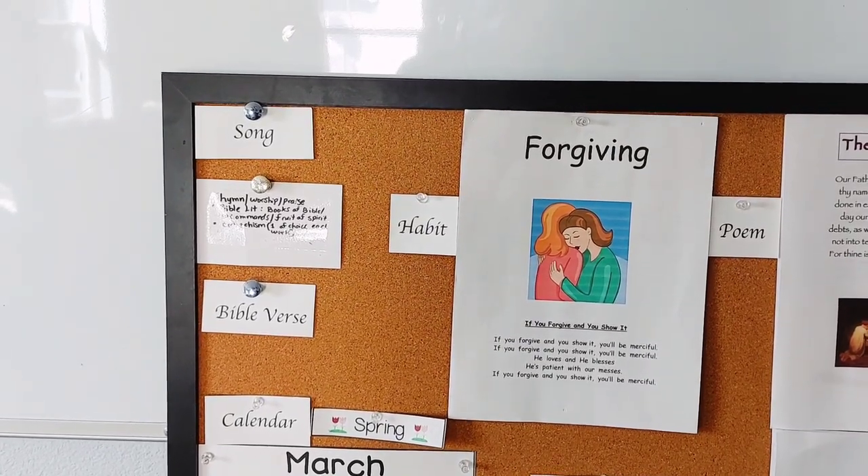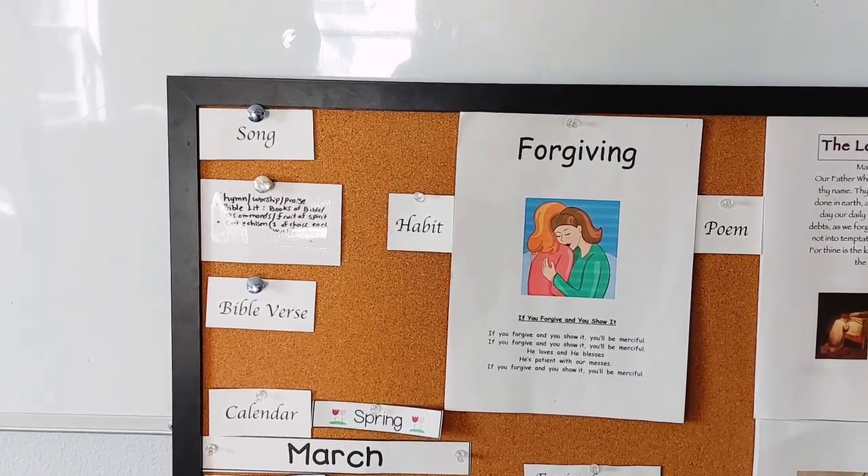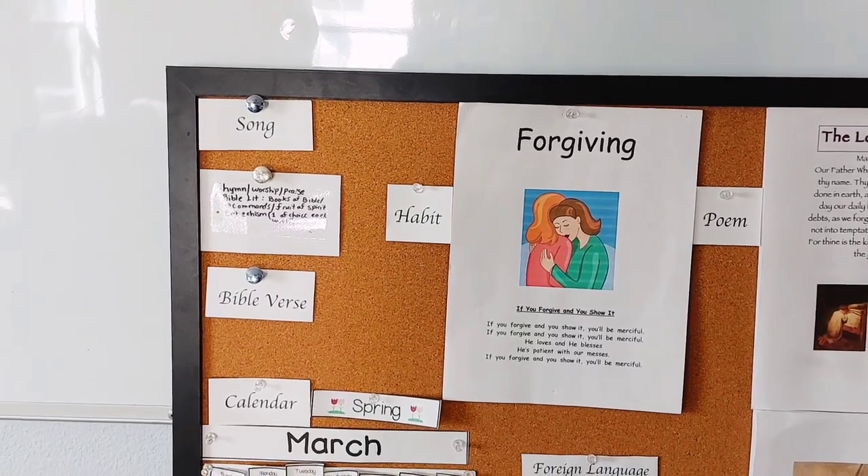Then we have a Bible verse memory box and we do that at breakfast as well. We review a few old verses and then work on our new verse or passage. Right now we're doing Psalms 1.